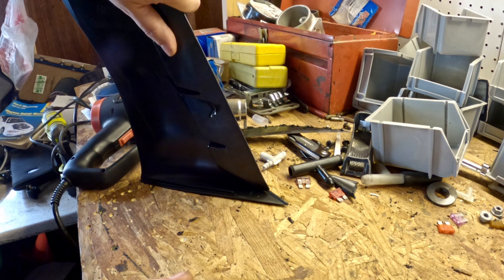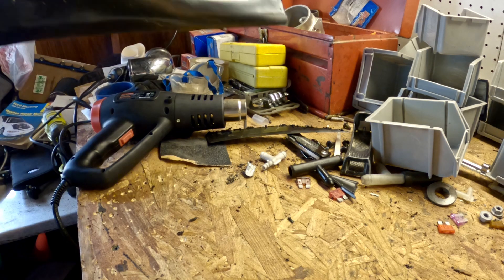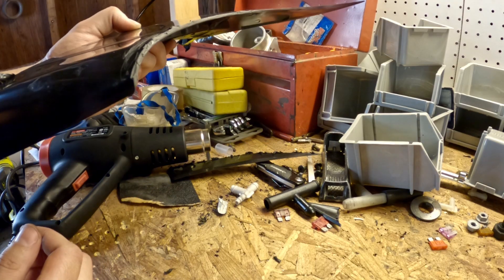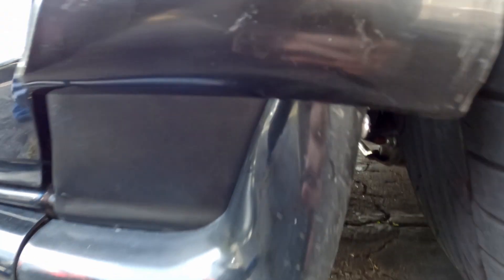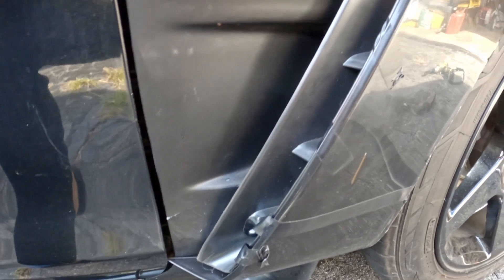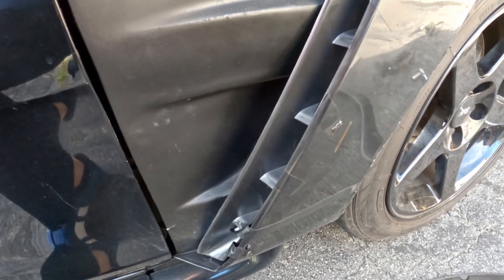I'll hold it there until it cools down — hopefully it'll hold its shape. All right, so there we go. Now we have a nice turn here that wraps around that piece — looks like it was made that way. Go ahead and set that up against the car and see how it looks. That is a lot nicer. As you can see, it kind of rolls underneath there and it doesn't look like it just stops, and it actually ties into this body line right along here. I think that will work as best as it can. Of course, it needs some massaging, maybe a little trimming on this corner piece here, but otherwise I think that'll do.